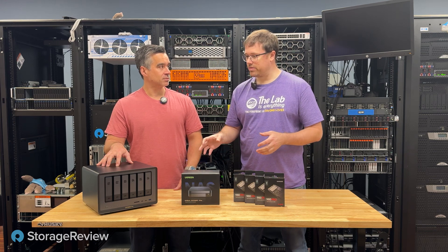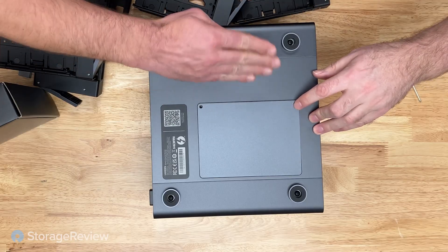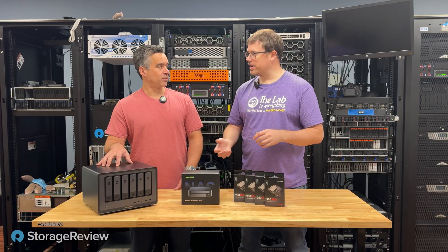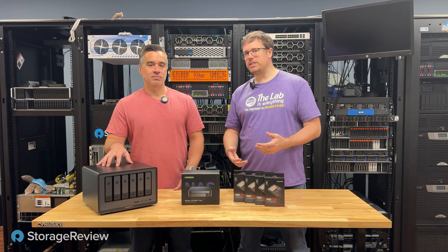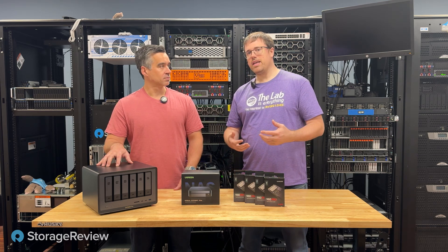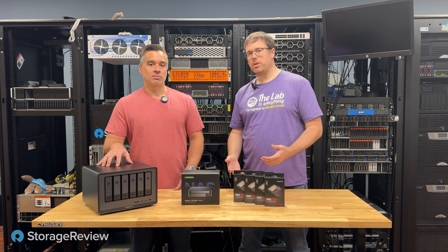They do a fantastic job of their build and design. It has a spring plunger for popping the cover off the M.2 bay area. There's a lot of attention to detail. Their software looks pretty nice and their app store is growing. They brought in Docker support midway through our review.